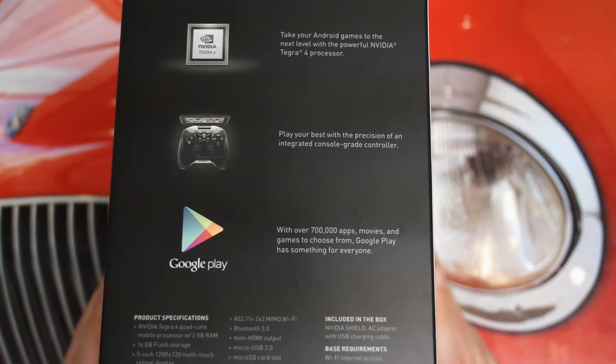This quad-core processor is supported by 2 gigs of RAM and 16 gigs of internal storage — that's the only internal storage option currently. You also have a 5-inch display with a resolution of 1280x720, and it is a multi-touch display. Integrated stereo speakers, dual-band Wi-Fi, Bluetooth 3.0, a mini HDMI for video output beyond the wireless streaming capabilities, micro USB 2.0, and a micro SD card slot for storage expansion.